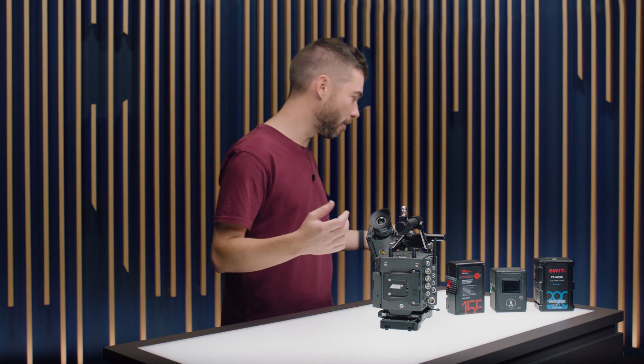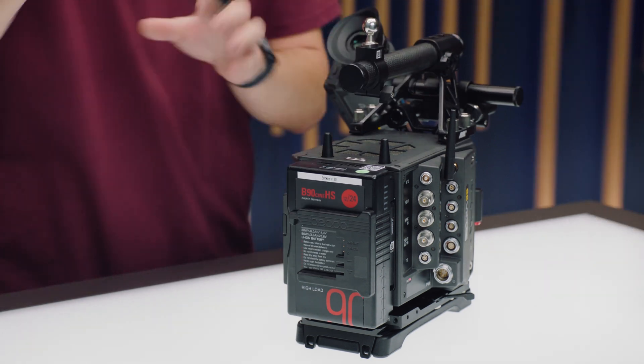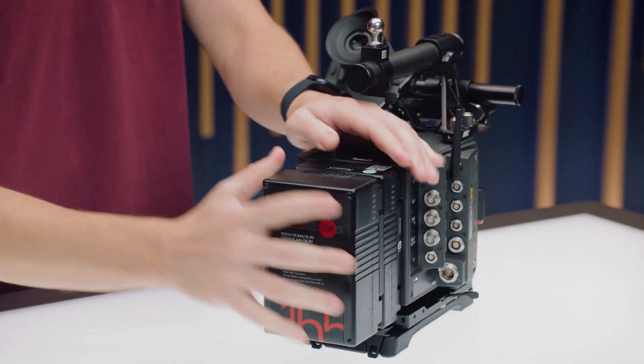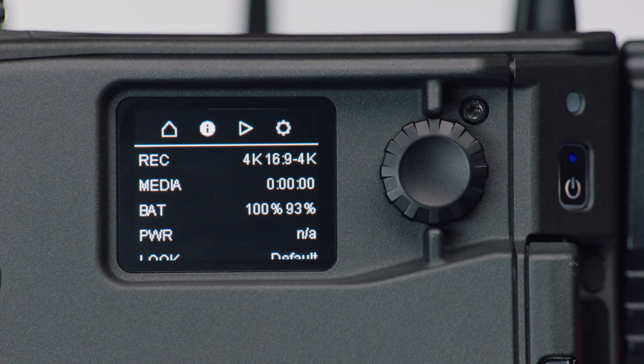On top of the extra power that the Beemount system can provide and the mechanical benefits, there's also a bunch of new ways that the batteries can communicate with devices such as the camera. So if I put two batteries onto the camera like this, both of the percentage readouts for the remaining power in each battery can be shown on the side display of the camera. And just in case you were wondering, even though the camera runs at 24 volts and these are 24 volt batteries, there are still a range of 12 volt accessory power outputs on the camera. There are also a bunch of other ways that you can power an Alexa 35 with onboard batteries.